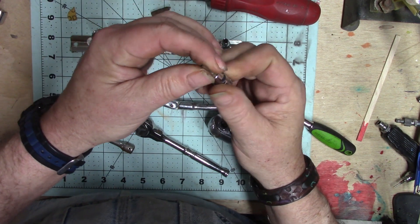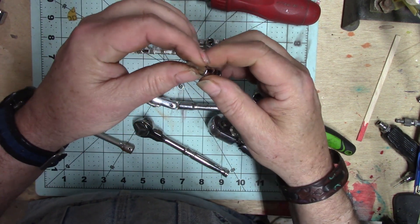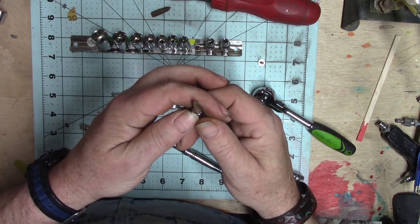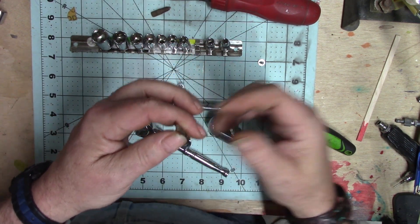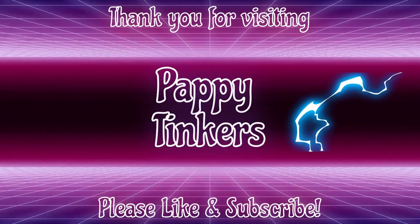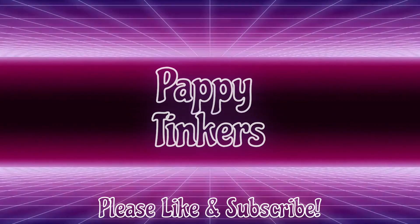Hey, thanks for watching this really basic video. I know most of you guys know this, but for some that didn't want to ask — now you know. Come back and see us again on Pappy Tinkers.